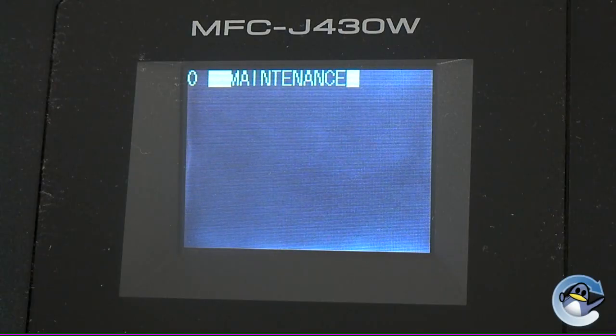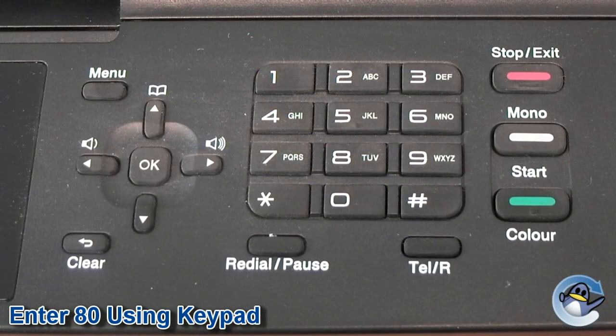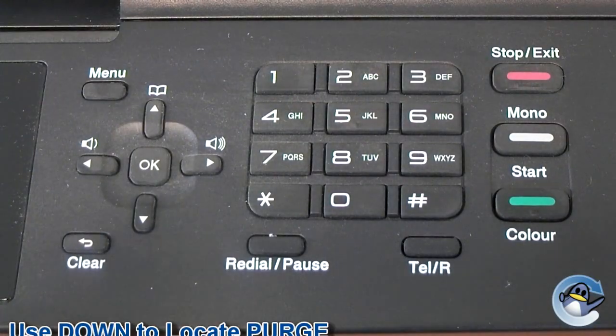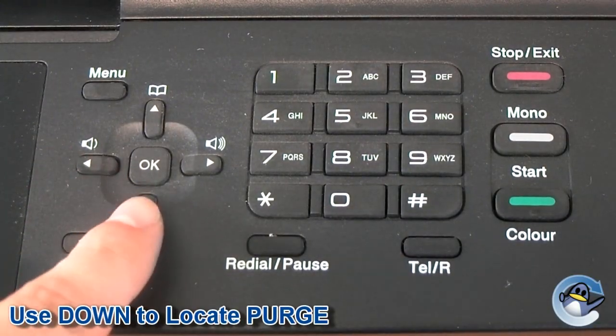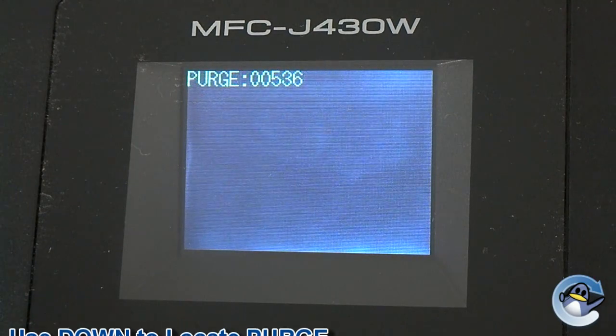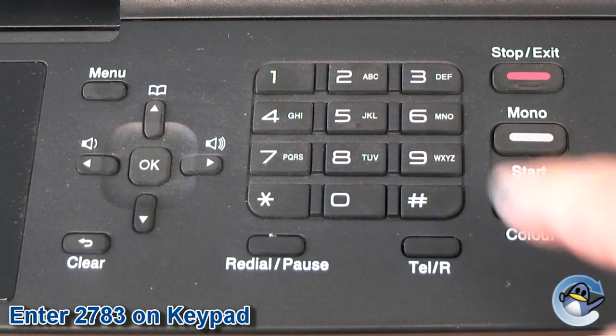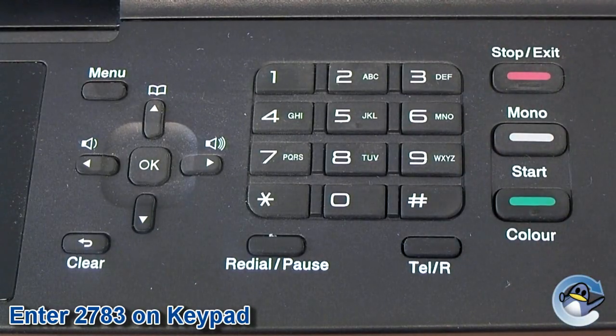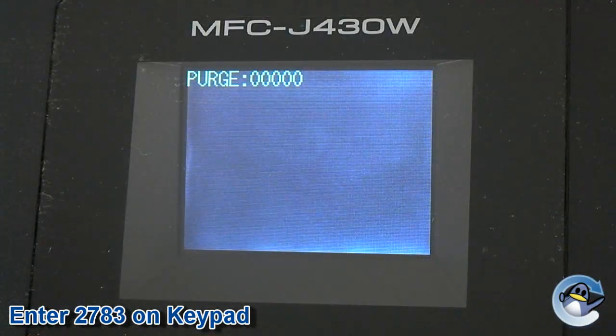With your printer now in maintenance mode, it's time to begin the process of resetting the purge counter. Step 1: type in 80 using the numerical keypad. Step 2: use the down key to locate the purge counter — this will be displayed as the word purge followed by a series of numbers indicating how full it is. Step 3: use the numerical pad to enter 2783, and this should zero the numbers after purge.